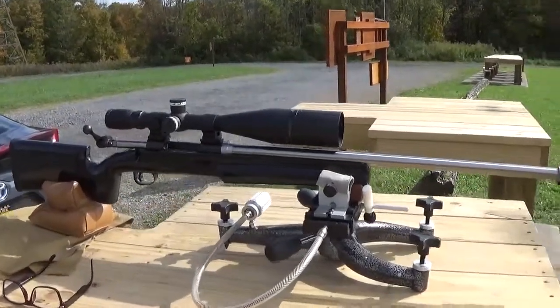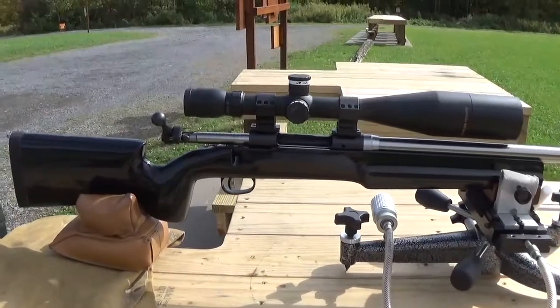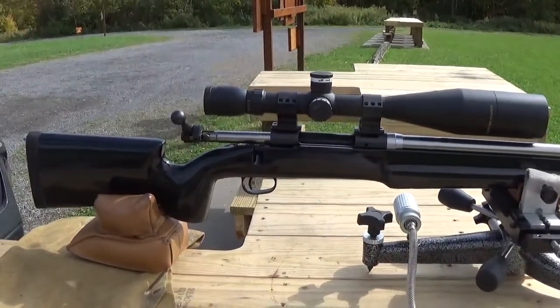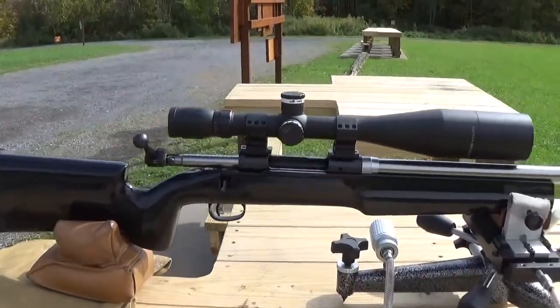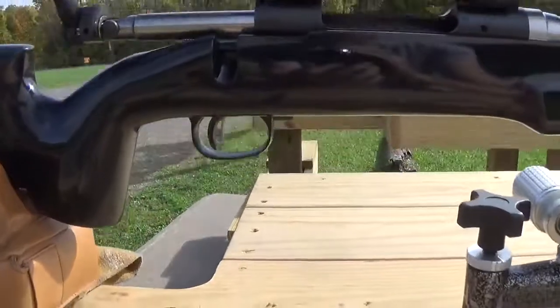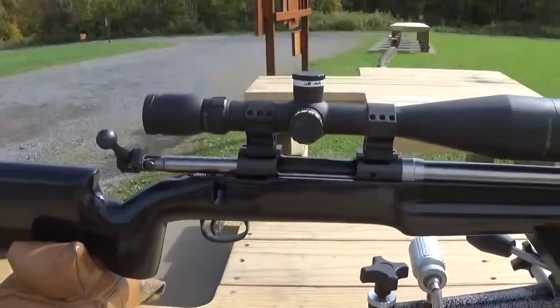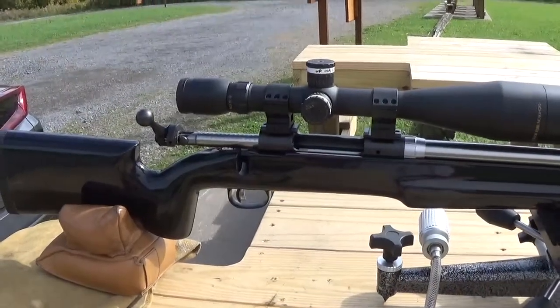At the rifle range on Sunday with a Savage Model 11. I went through this gun about two years ago — Bell and Carlson stock, black paint job with about four coats of clear. Model 11 receiver with bottom bolt release. If you're going to do a rehab on one of these, I would recommend you get the top bolt release; it's just going to be easier to work with.